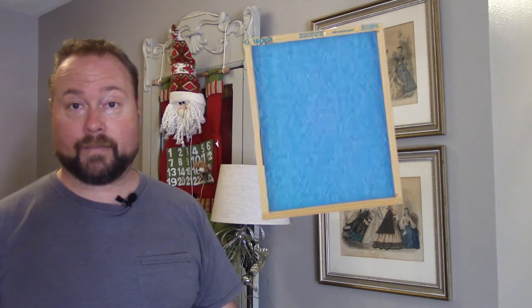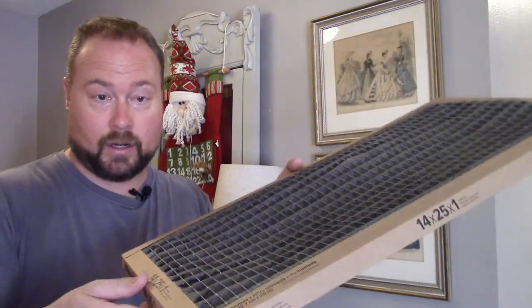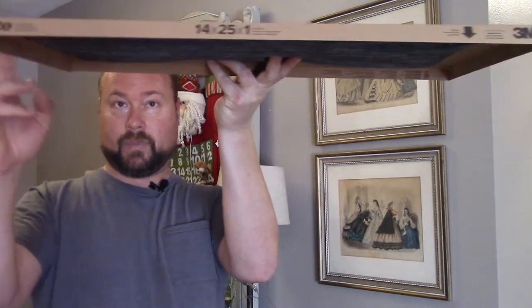Some people I run into say, 'Well, I just buy the cheap fiberglass ones — those blue ones.' I don't recommend those at all, and even if you change them every month on the dot, they just don't catch the dust well enough. If you were to take this dirty filter and give it some taps — do you see anything? Nothing. If this was the fiberglass one, you'd see dust just sprinkling through. That's the problem with the fiberglass ones. I don't care if you change them every 30 days, they're just not good enough.